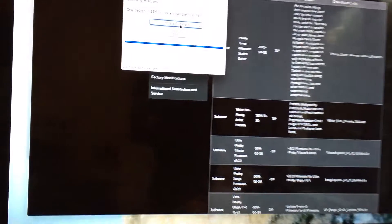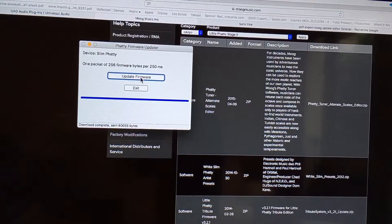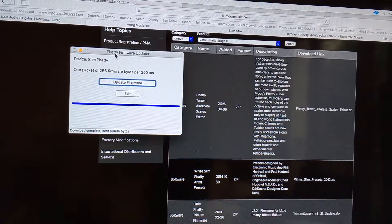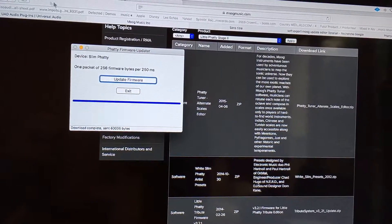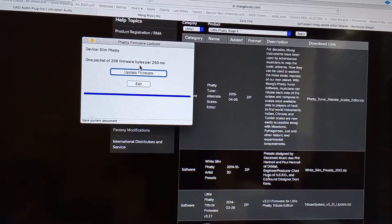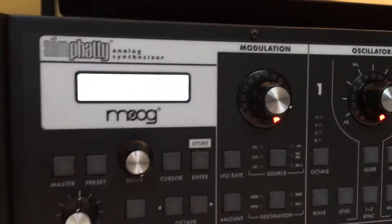I'm going to remove the cable here and show you how it works. You put the USB cable on that one, then go to the computer. First make sure you have the firmware file — in the firmware update application, you go to File > Open, load the new firmware, then press 'Update Firmware' and it does the job.